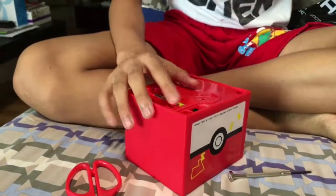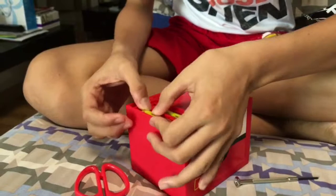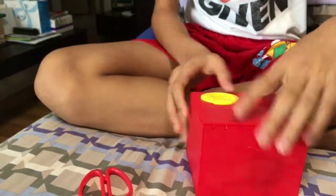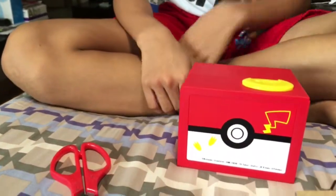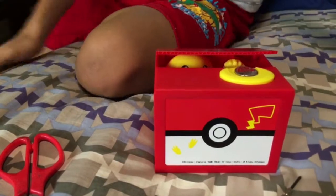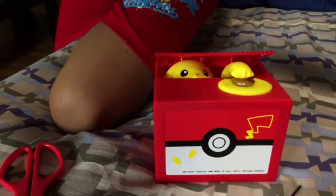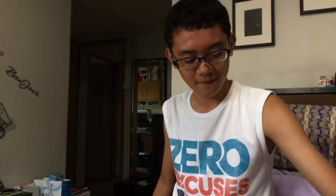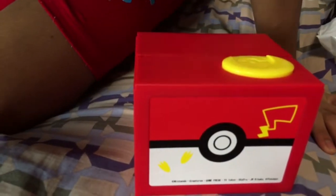One over there and one over here. And the special thing this thing does is... there we go. Yeah! Coin box.